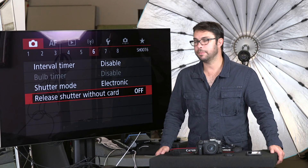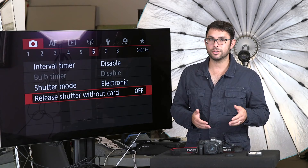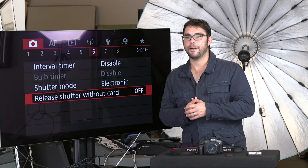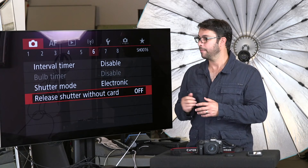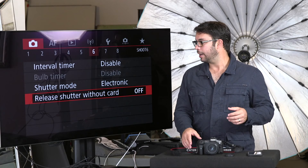Release shutter without card — I don't want to be the guy who starts shooting, is mentally distracted with people asking questions, and forgets he doesn't have a memory card in the camera. I know it says 'no card' on screen, but it's just another thing to look at. I've actually done this once — started shooting a job and didn't see the screen, I was too distracted, and there was no memory card. I caught it quickly but that was bad. So the release shutter without card just stays off.